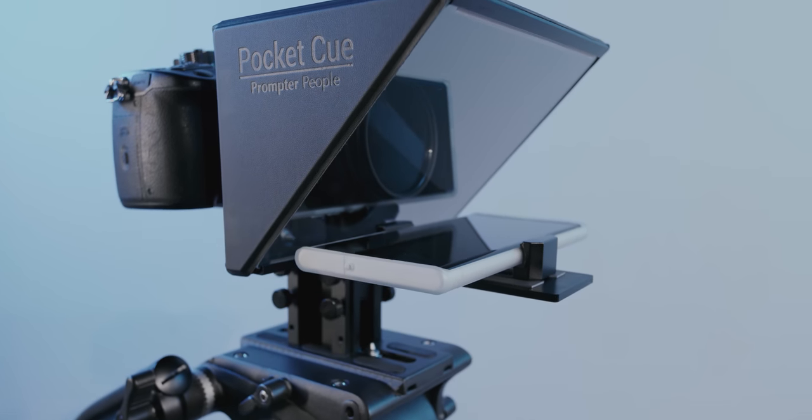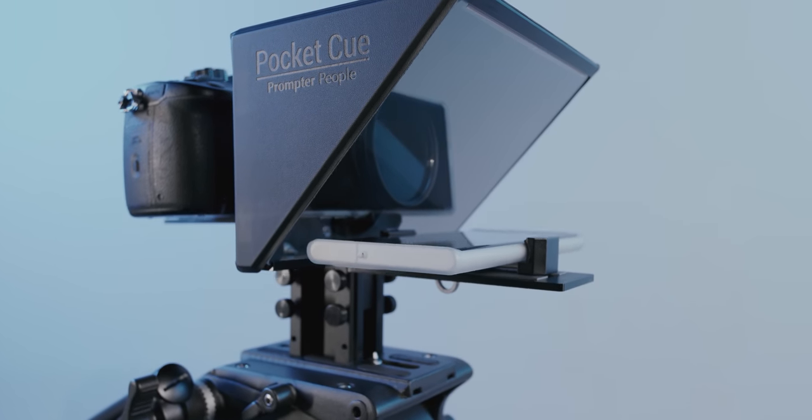Promptor People's Pocket Q version 2 is designed, assembled, and supported in the U.S. With high optical quality beam splitter glass, and is built to last.